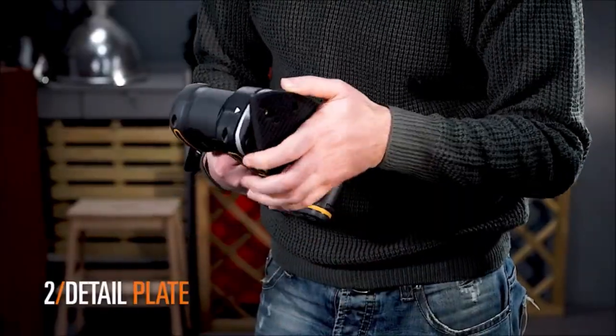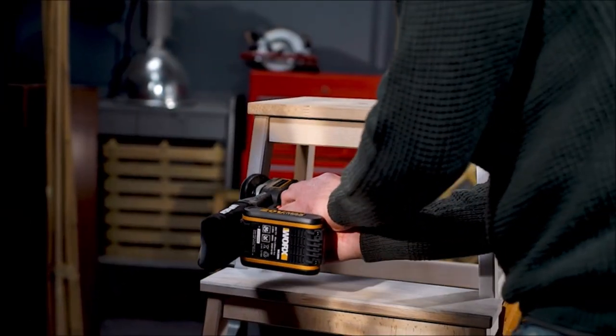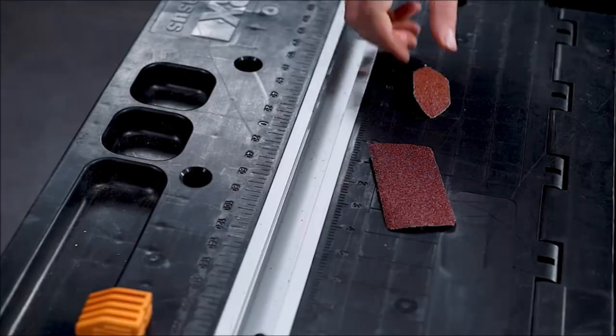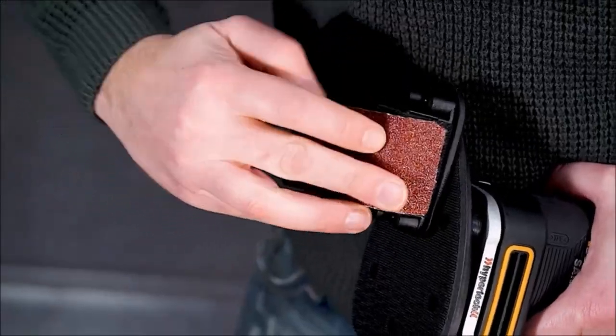The MODE MAX technology optimizes the sanding efficiency of each base by adjusting the orbital radius and speed according to the material and application. You can also control the speed manually with the variable speed dial to suit your preference and needs. The WORX 20-volt Cordless Multipurpose Sander is a powerful and convenient tool that will help you achieve professional results in your sanding projects.